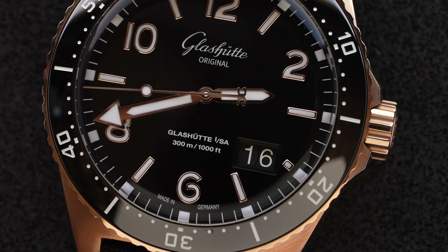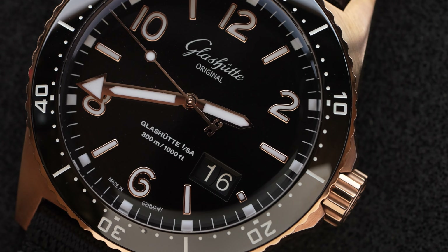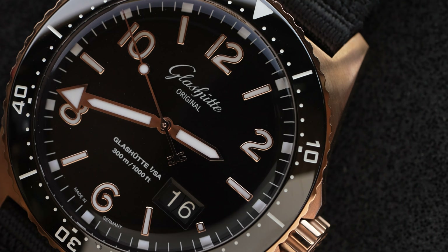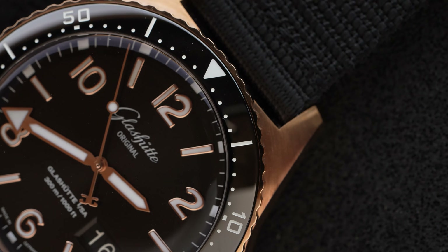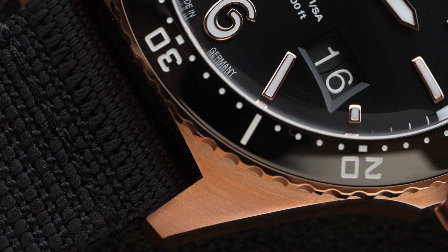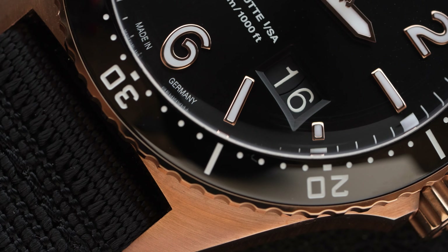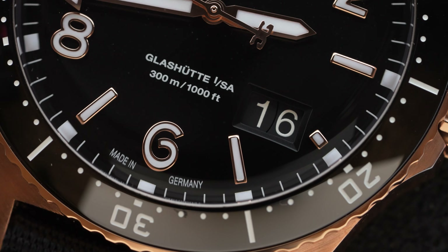Two concentric date wheels converge within the large aperture, allowing the numerals to line up next to each other consistently and neatly. This makes reading the date feel natural, and the size gives it a sense of belonging which the four o'clock placement might otherwise contradict.